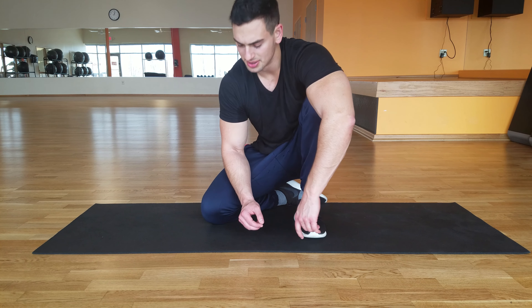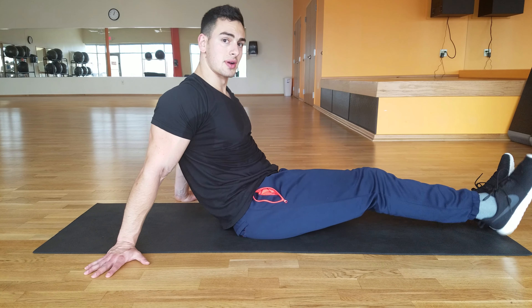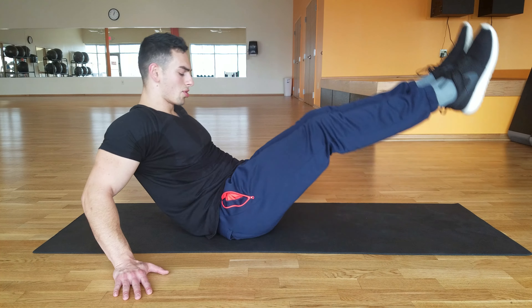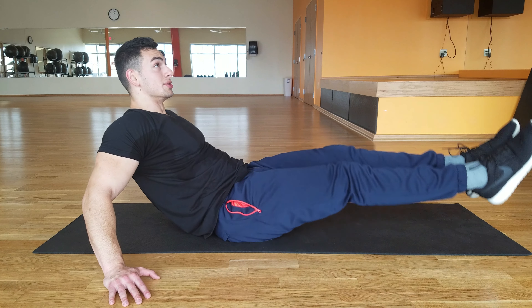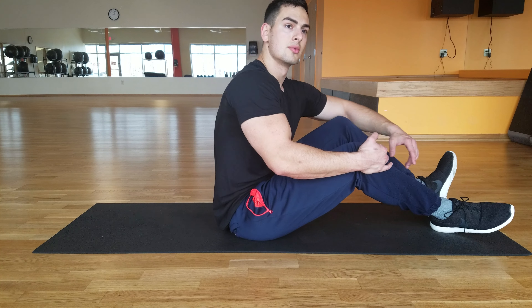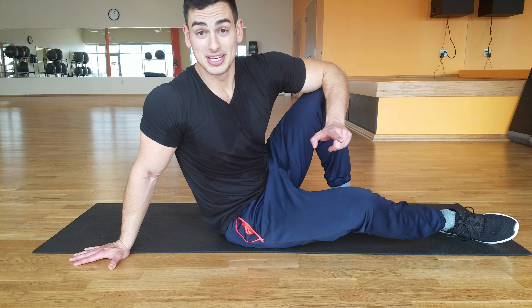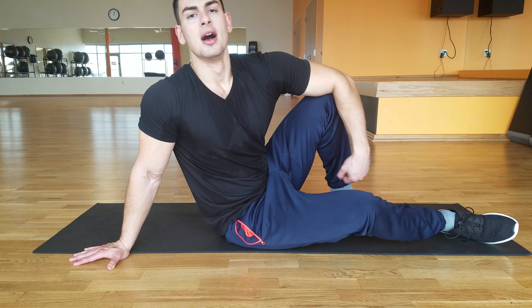The next one is a V-up. You're gonna have your legs out just like this. You want to keep the legs straight — it's a bit hard. Hands to the side, you're just bringing them up, working our core. You want to do eight of those. So we've done three sets of the planche push-ups, three sets of the five-second planche lean, and now we're doing three sets of eight of the V-up.